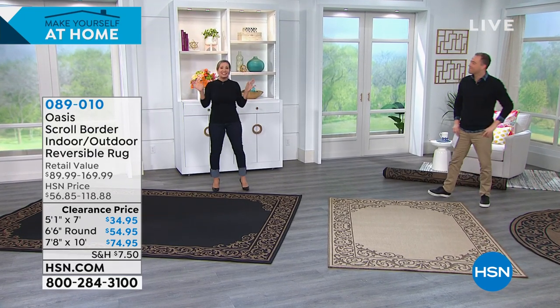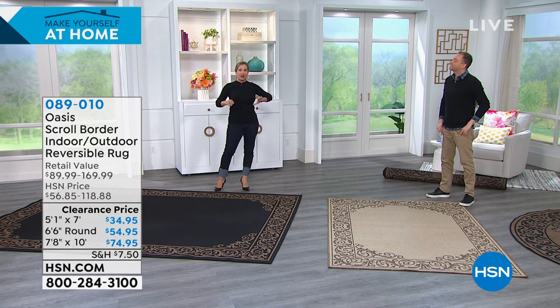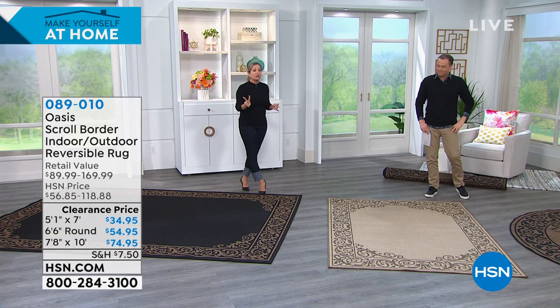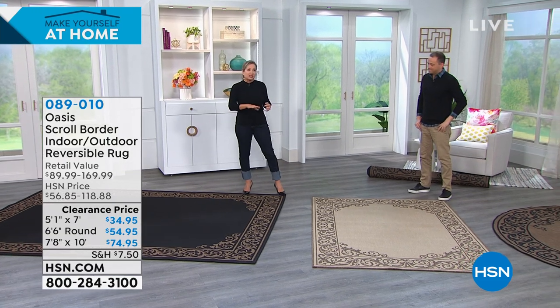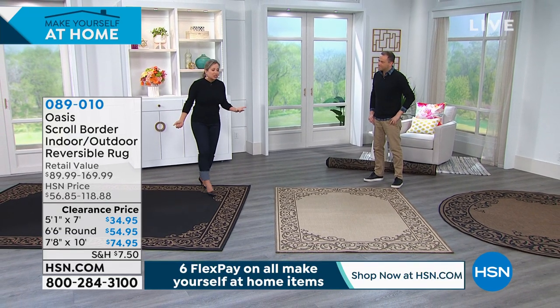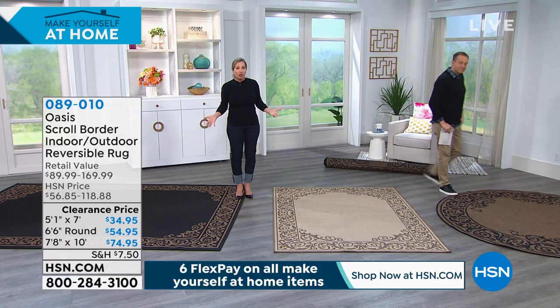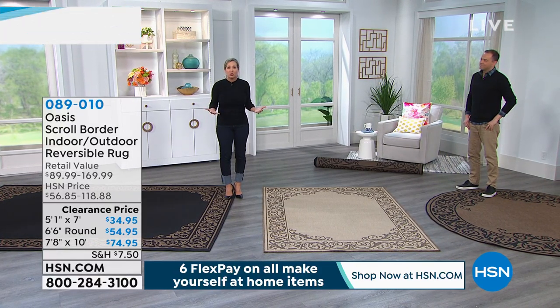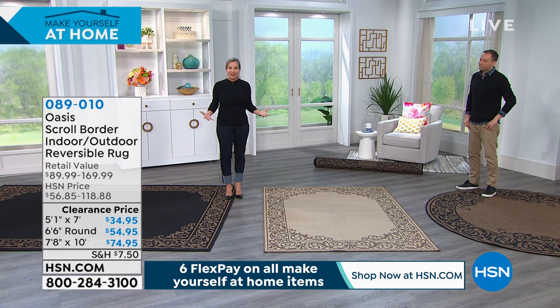Oasis — this is the same company that makes all of those wonderful rugs that you see in the high, super high-end home catalogs. Same company that makes those rugs, and here they are right here. There are three sizes and two colors, but each color reverses to another color. This is a great opportunity — if you're going to be spending so much time at home, inside and outside, what a perfect opportunity to completely elevate your space right now.